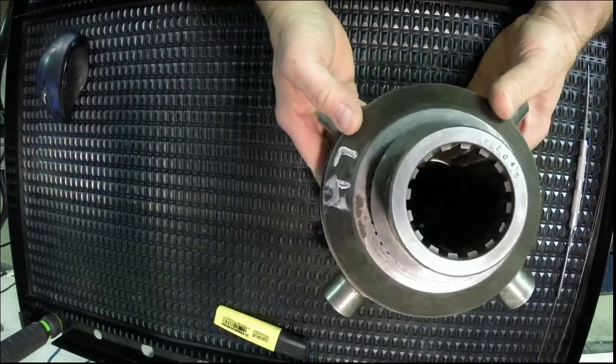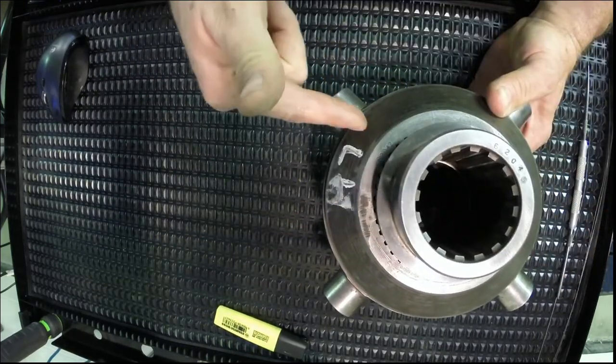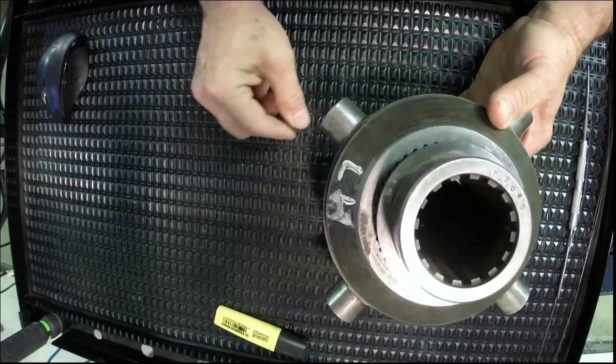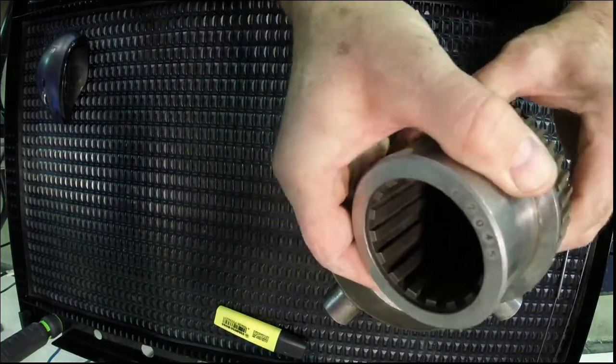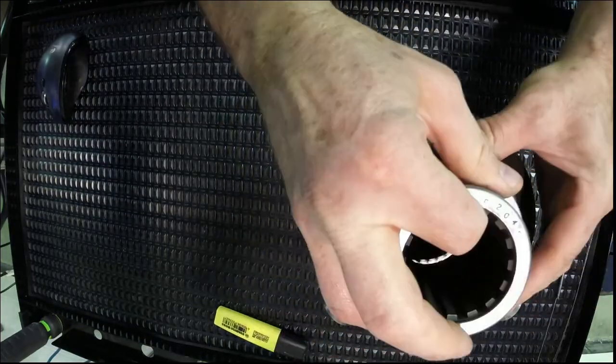It is a direct replacement for the cross shaft, the differential pinion gears, and the axle side gears in a differential. This collar here has got an internal spline — that's where your axle shafts would be connected to it. There's one for each side.